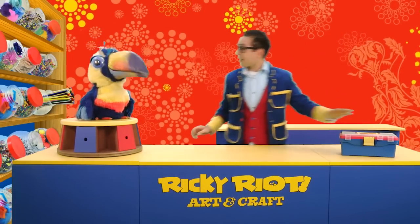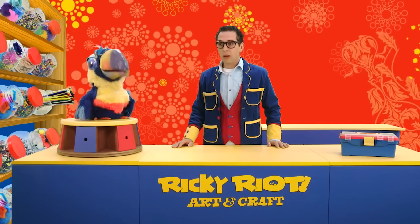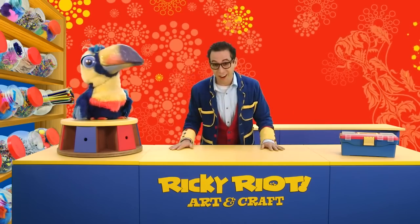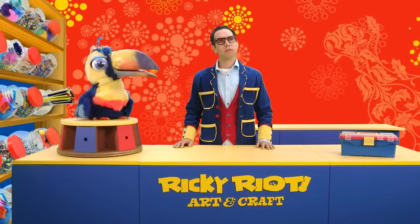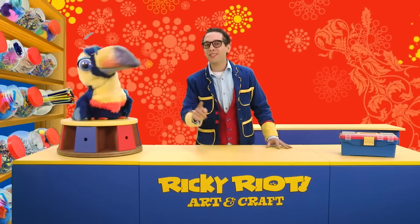Oh Rikki! Guess what? It's nearly time for my favourite holiday of the year! You say that about every holiday of the year. Yeah, but this one is egg-stra special! Can you guess which one it is? It's egg-stra special! Egg-stra special?